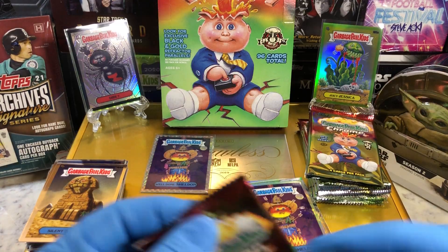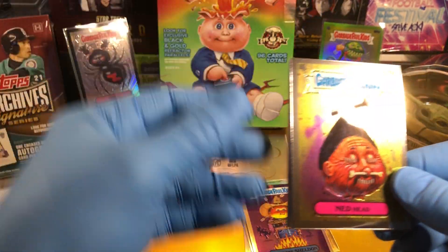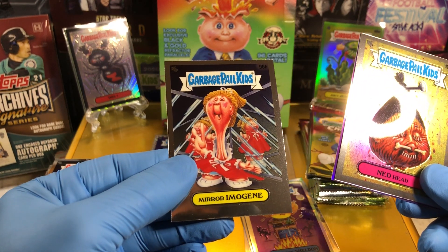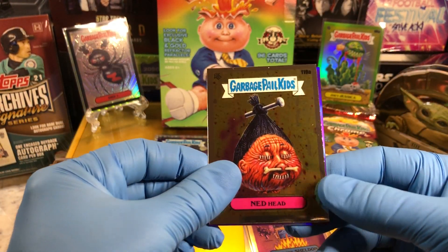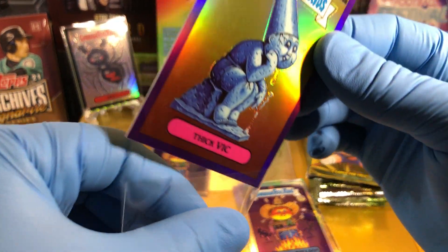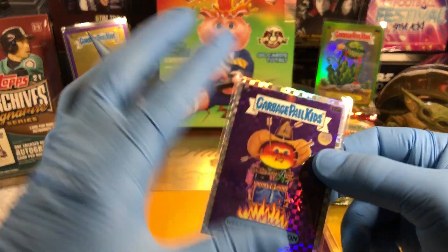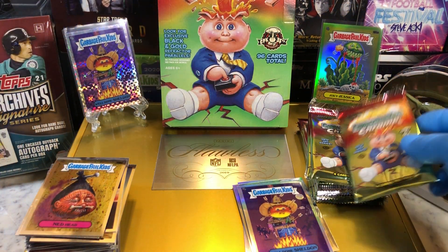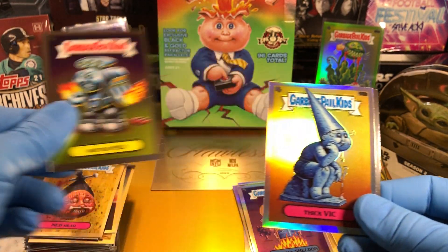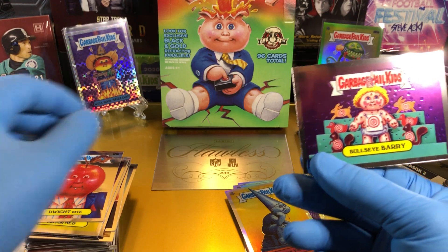Well Done Sheldon. And guys, you always have first dibs on any of the cards we have — if you're interested, just let us know. Ned Head. We got a Pendlin, a Mirror Imogen, and a Thick Vick Purple Parallel 242 to 250. Motor Ned. Thick Vick Refractor, Dwight Bite, and a Bullseye Berry.